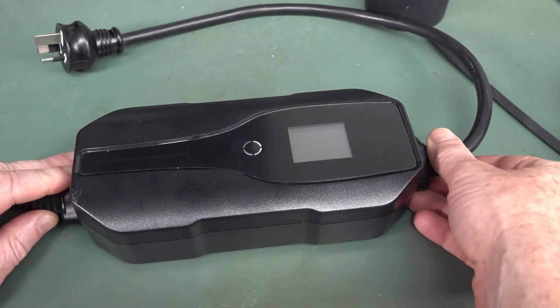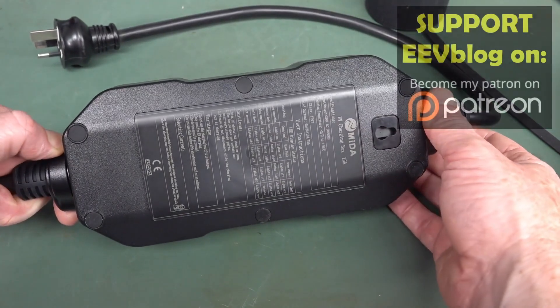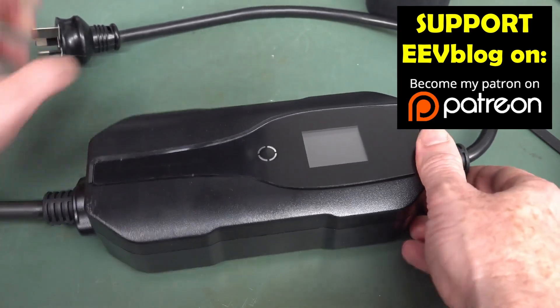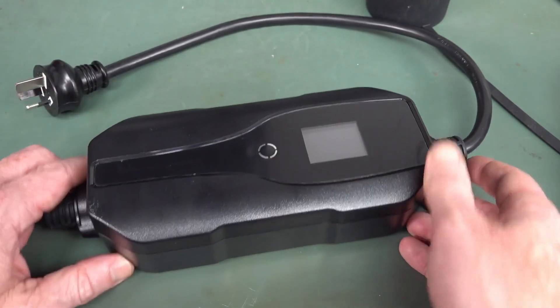Hi, it's quick teardown time. I got one of the cheapest EVSEs, or electric vehicle supply equipment as they're known, which is basically what people call an EV charger. I got one of the cheapest ones, if not the cheapest one you can get in this country.